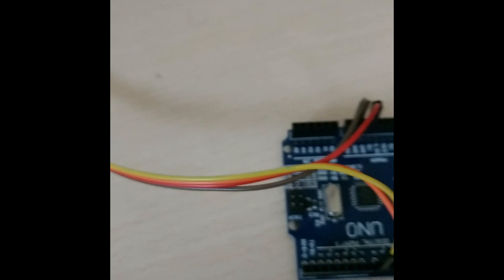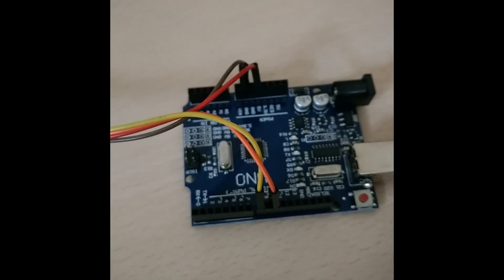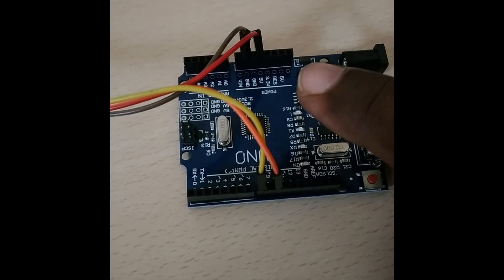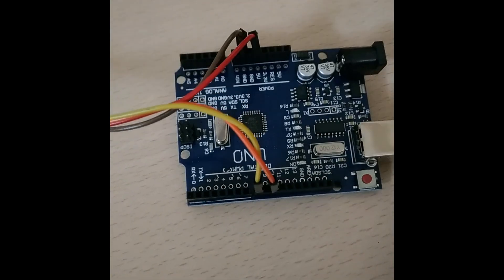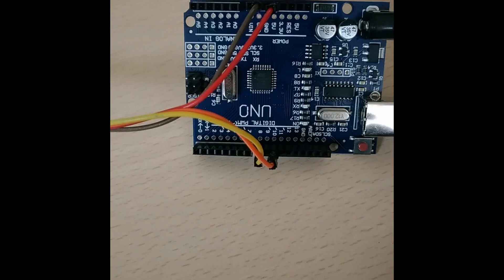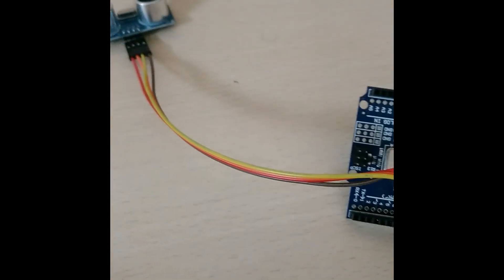I have connected this to my Arduino board — you can see the board over here. The VCC and ground connection is given on this side. Then I have given echo and trigger over here, where the echo pin is given to pin number 8 and the trigger pin is given to pin number 10.